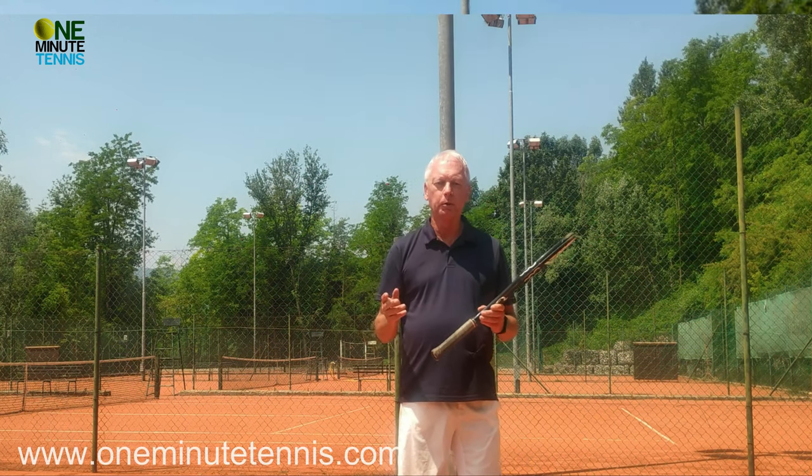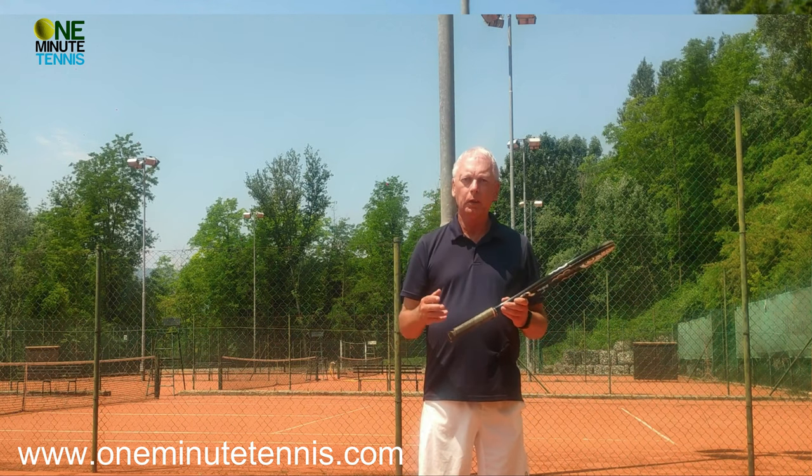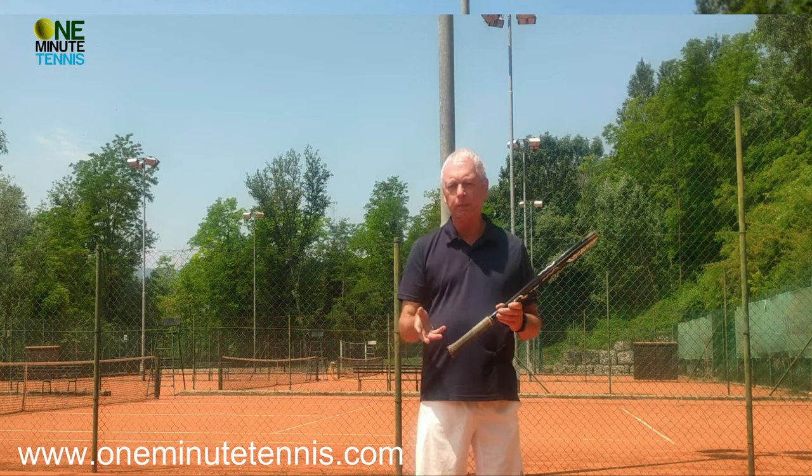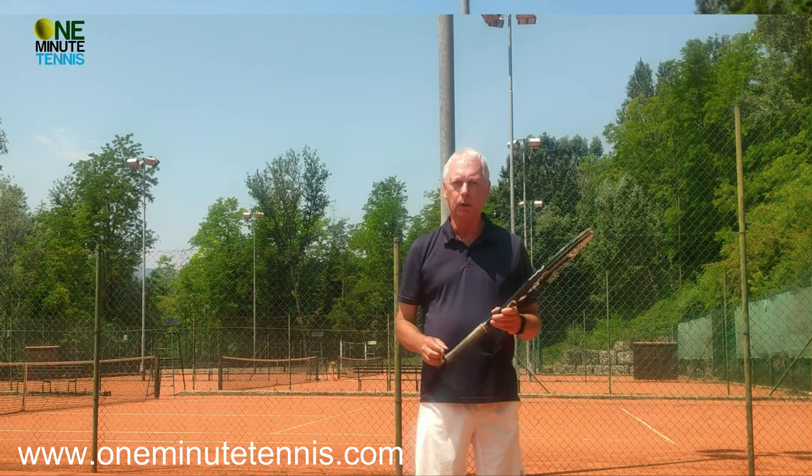And maybe I can help you more with our unusual ideas and our unusual takes on how to learn tennis. Have a look at what online coaching can do for you. The information on this is on the website and we're helping players of all ages, all levels and all over the world.